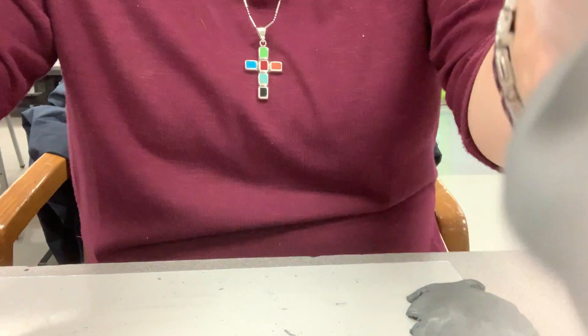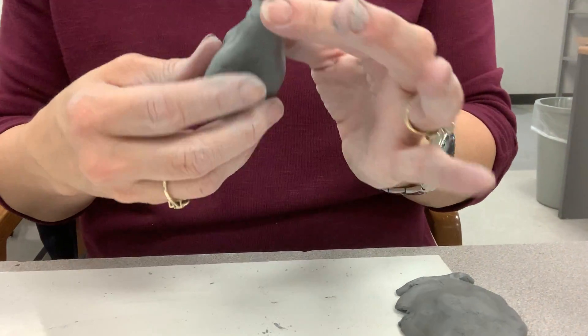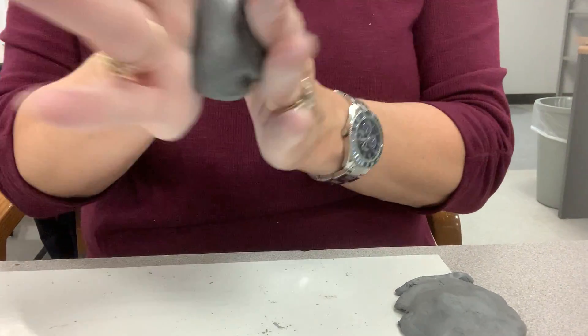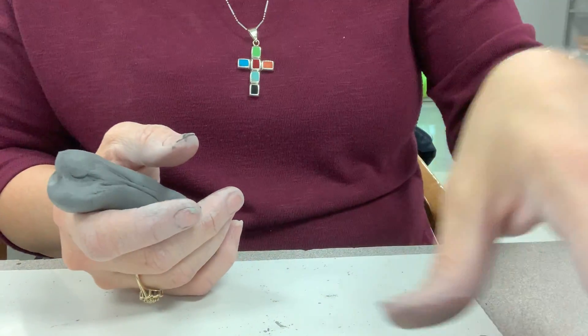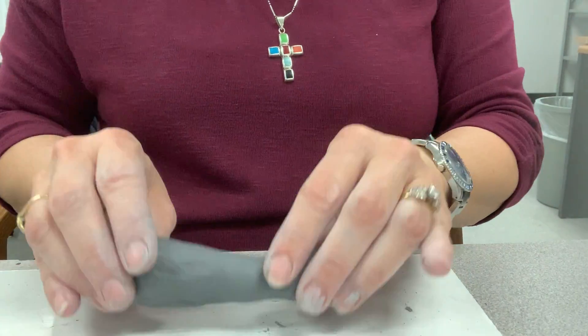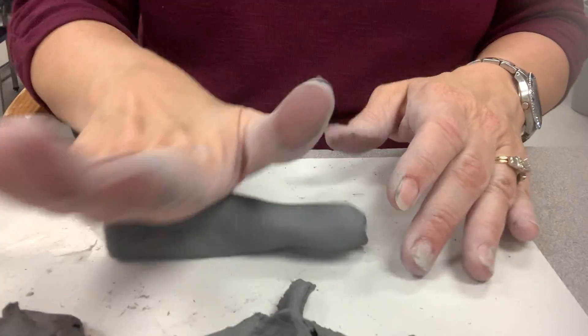If you want to make a rose out of clay, you just start with a piece of clay. You're going to make a coil, so I'm going to start it in the palm of my hand. Then I'm going to lay it down on the table. I'm going to roll to get it out and make it bigger.